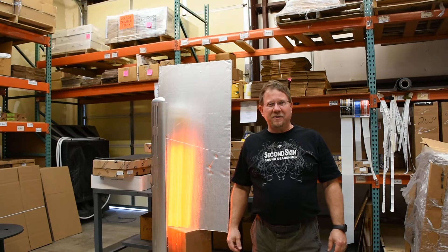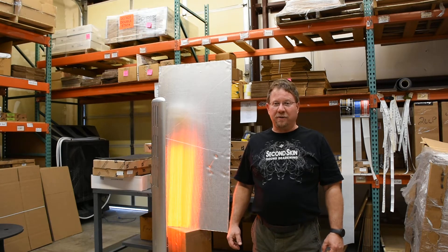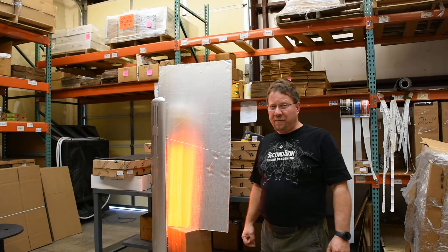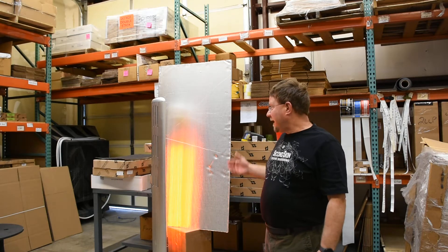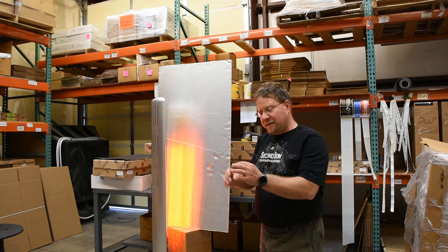Hey guys, Ken and Eric here with Second Skin Insulation demonstrating a new product we're really excited about. It's called MegaBlock. It's a hydrophobic melamine foam with a foil fabric insulation, and hydrophobic means that it will not absorb water.